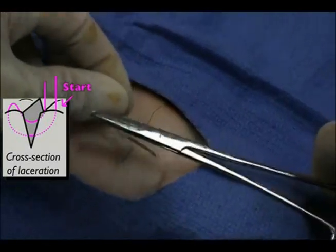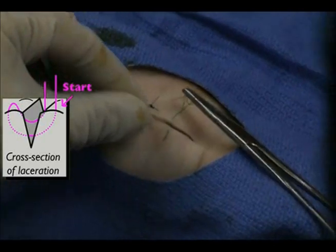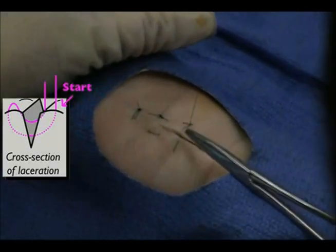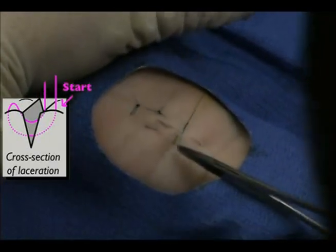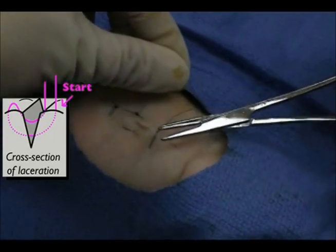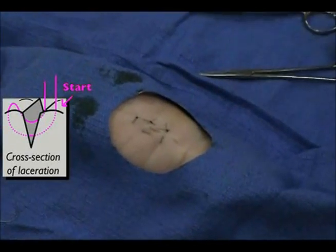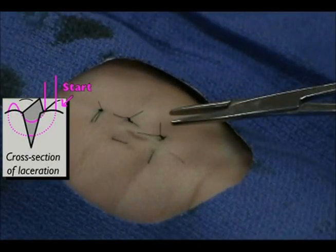Secure the suture with a knot and cut the suture. Let's go ahead and tighten the suture.